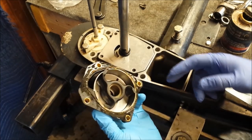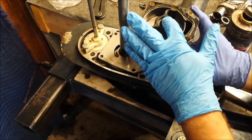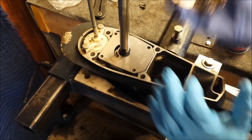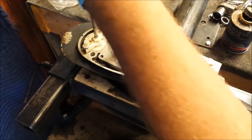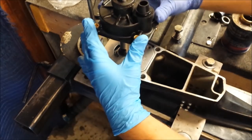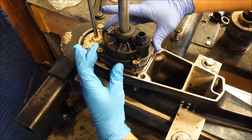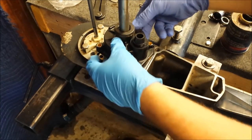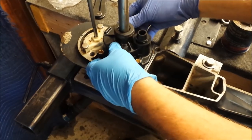Impeller key is there. This goes installed like so. In theory, when I flip this over, our key and our impeller housing will be kind of in the same spot. You never get lucky the first couple tries, so just keep trying to slide it on there.